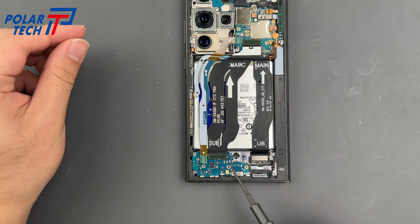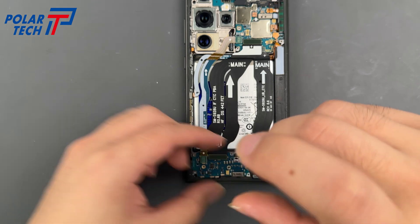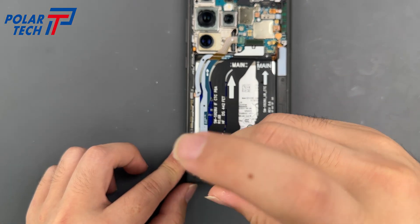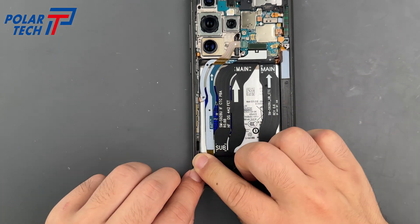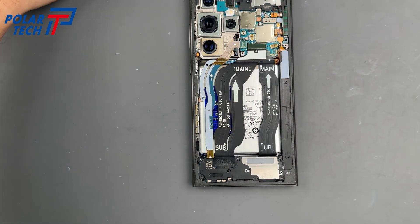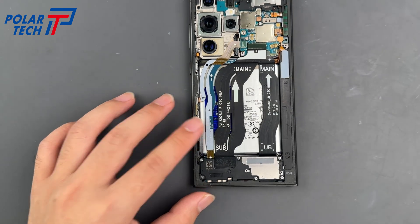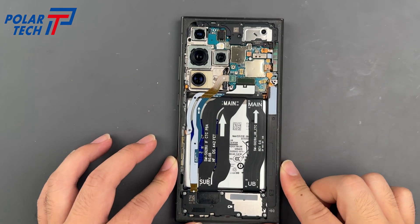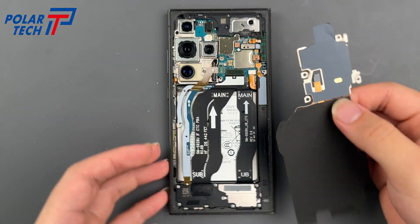Just a reminder, there are three more screws to go. Reinstall the loudspeaker and tighten all screws. Don't forget the mainboard bracket, too.